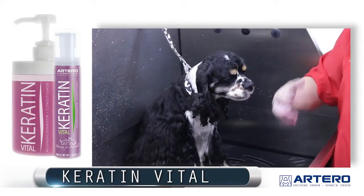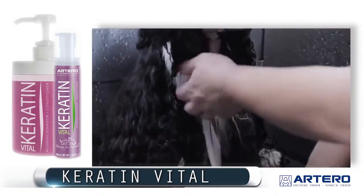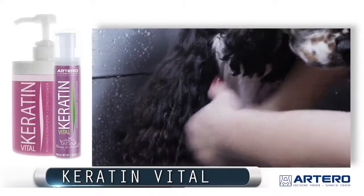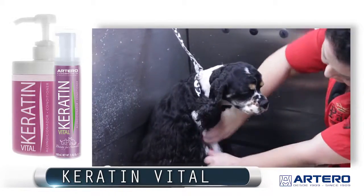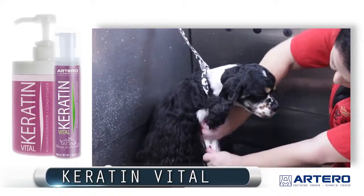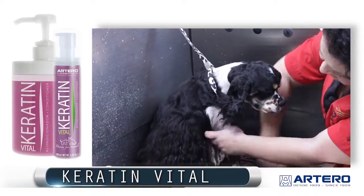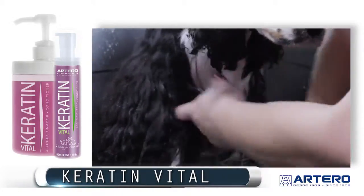It is a conditioner that is not going to change the texture of the coat. This conditioner is going to put a little weight in the coat so it's straighter and heavier. You put it in and you can either rinse it or leave it in. If you leave it in, dry as usual — it's not going to change the coat or the appearance.